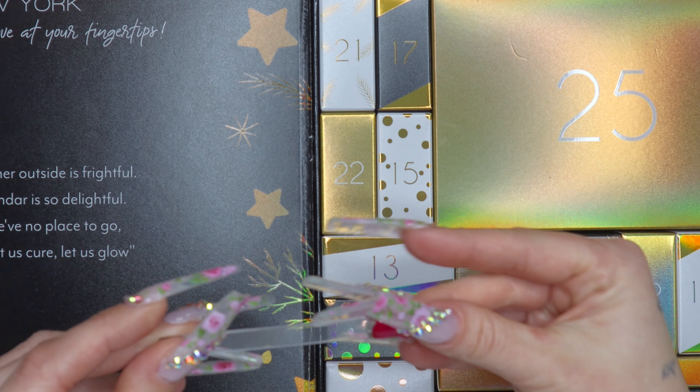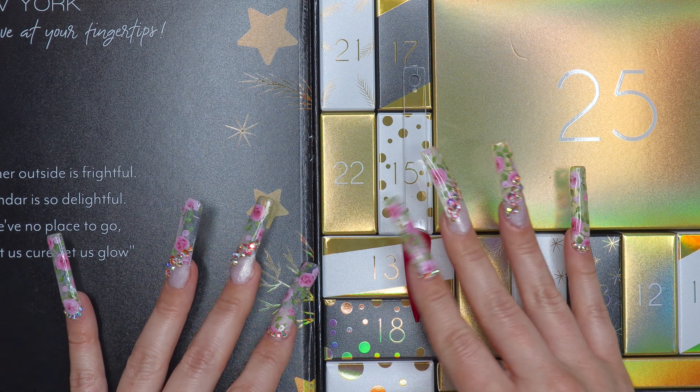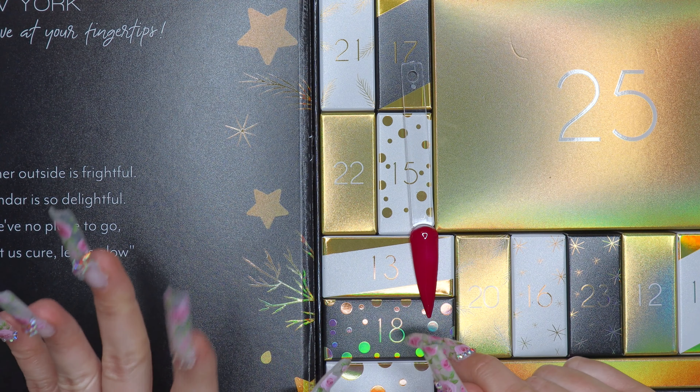So far from the advent calendar we've gotten a glow-in-the-dark shade, and now a temperature change color, some poly gel, a base coat, and a poly gel brush.